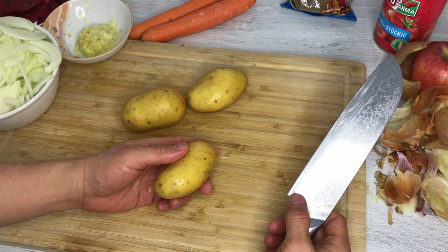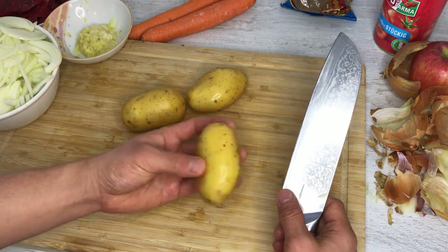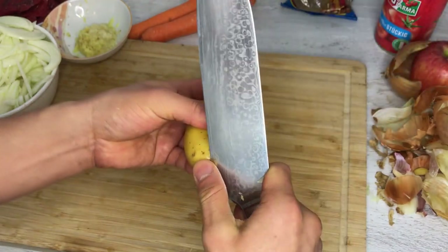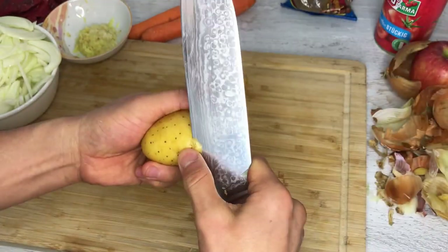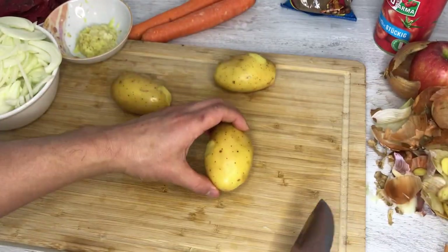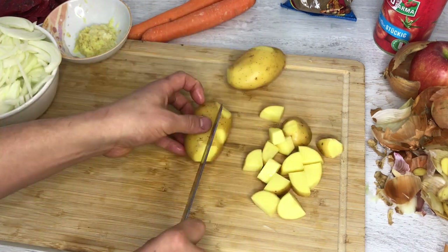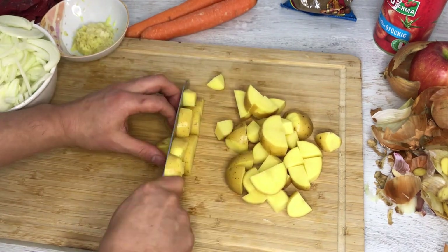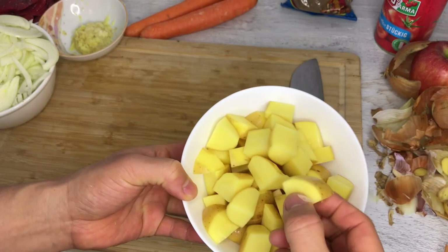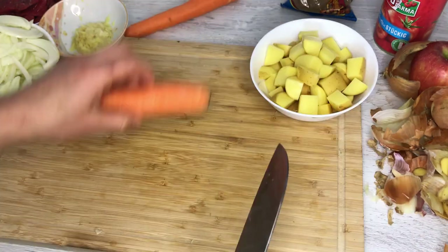Let's cut up the potatoes. In Western culture people tend to peel potatoes often, but in Japan fewer people peel them, and I like to leave the skin on. I just cut off the parts where sprouts come out or where it's darker. We're going to cut these into bite-sized pieces — if you like it chunky, cut bigger; if you prefer smaller pieces, cut them smaller. Then on to the carrots.